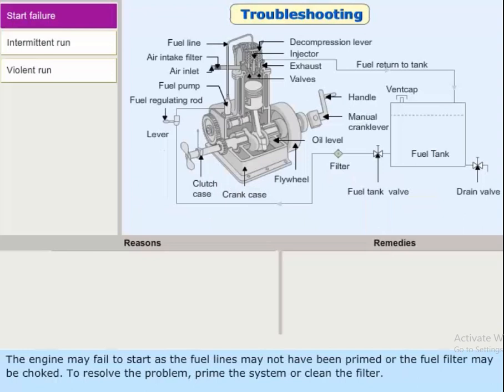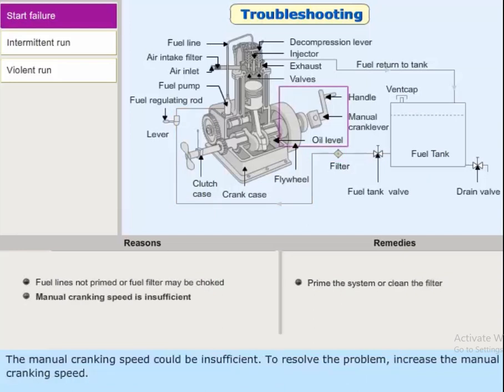The engine may fail to start if the fuel lines have not been primed, or if the fuel filter is choked. To resolve the problem, prime the system or clean the filter. The manual cranking speed could also be insufficient; to resolve this, increase the manual cranking speed.